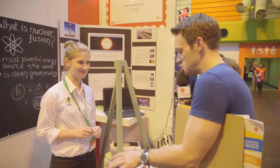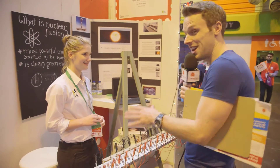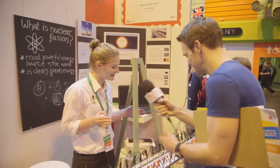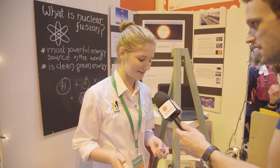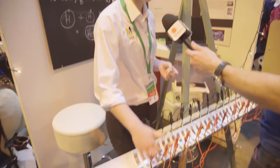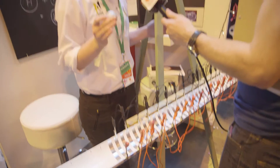I saw you yesterday as you were carrying this in, and you told me it was a fusion model — a model of nuclear fusion. Basically, it's like a mini hadron collider. Each of the strips are alternating in charge — positive, negative strip, positive. What they're trying to do is get two hydrogen atoms to collide at really high speeds so that they fuse to create a helium atom.